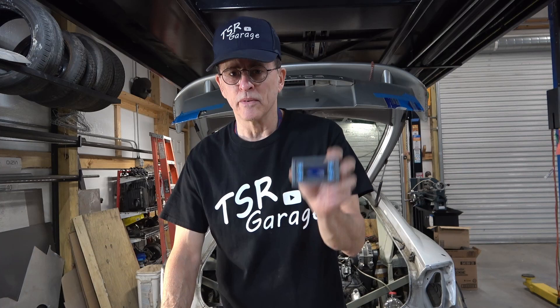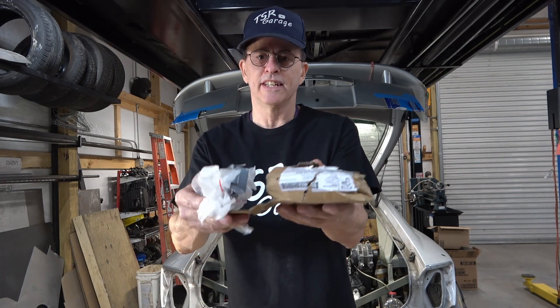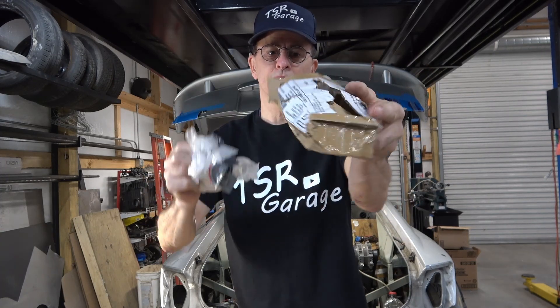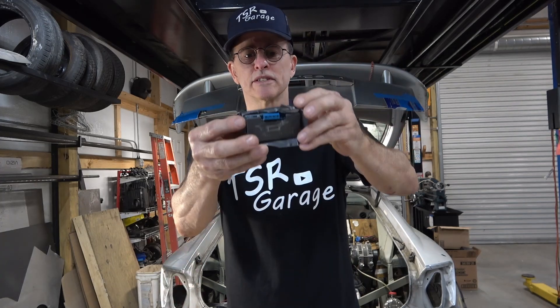Incidentally, this is the second one of these that I ordered — I had to reorder it. The seller was nice enough to replace it because the US Postal Service delivered this one in pretty rough condition. Yeah, they just stuck it in the mailbox with a box that looked like that. She's in great shape. Thank you, Uncle Sam's Postal Service.